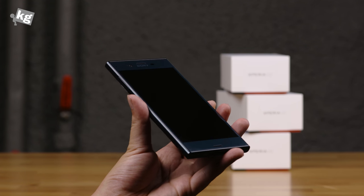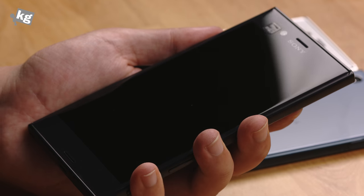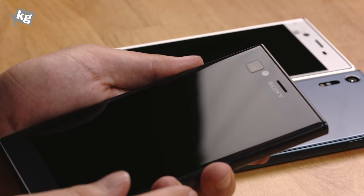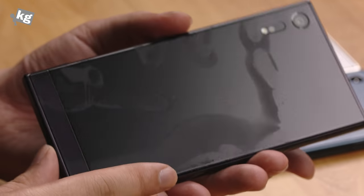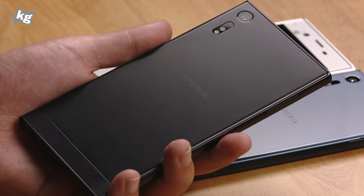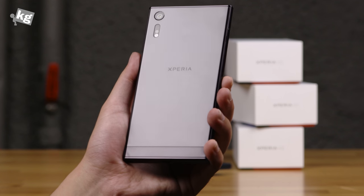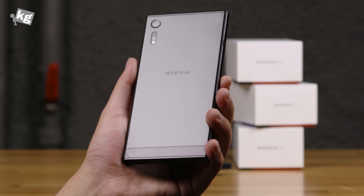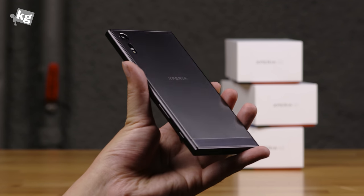And here comes the Mineral Black. So the Mineral Black also has the dual stereo speakers, a Sony trademark, and a 13 megapixel front-facing camera, along with the fingerprint reader. The rear panel of the Mineral Black looks like that. In my personal take, Mineral Black looks really, really good — it looks gorgeous — while the Platinum looks really good, and the Forest Blue has a really distinctive paint job on top of it.